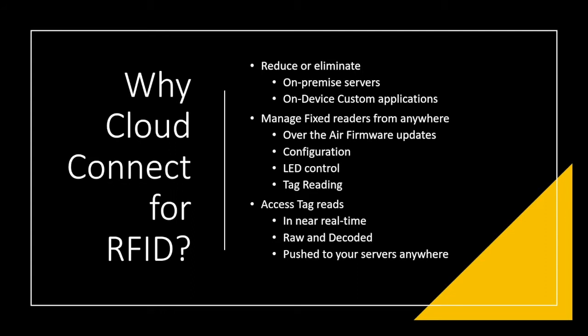Why would you want Cloud Connect for RFID? Traditionally, most RFID readers had two different ways to access them remotely: on-premise servers, which was the more traditional way — every location needed an on-premise server to handle incoming tag data and process it — or an on-device custom application that would go to an IoT-type server to handle the data.